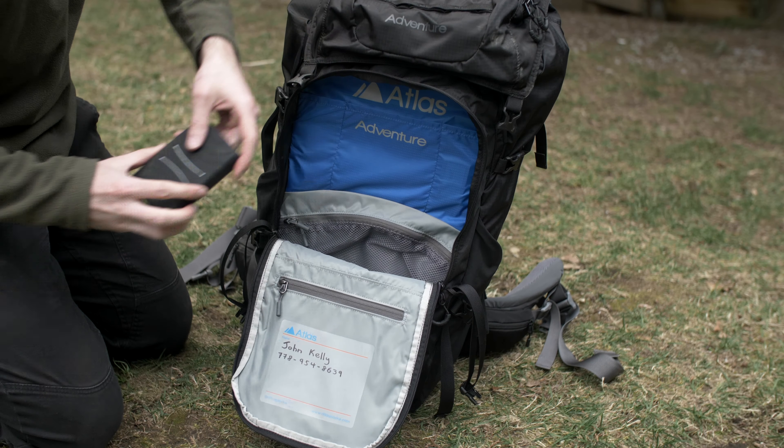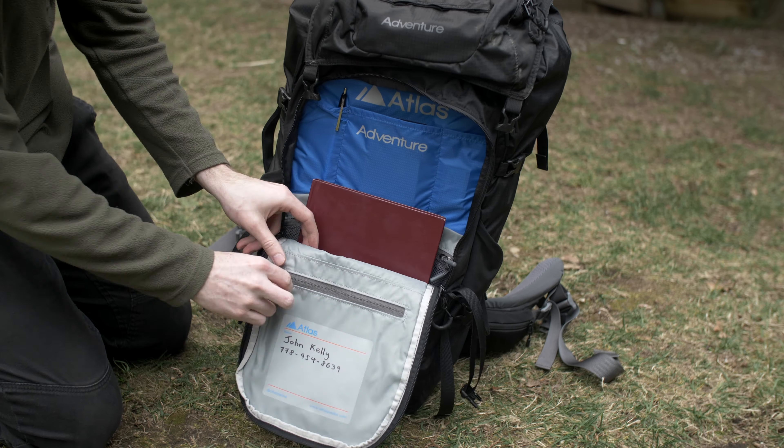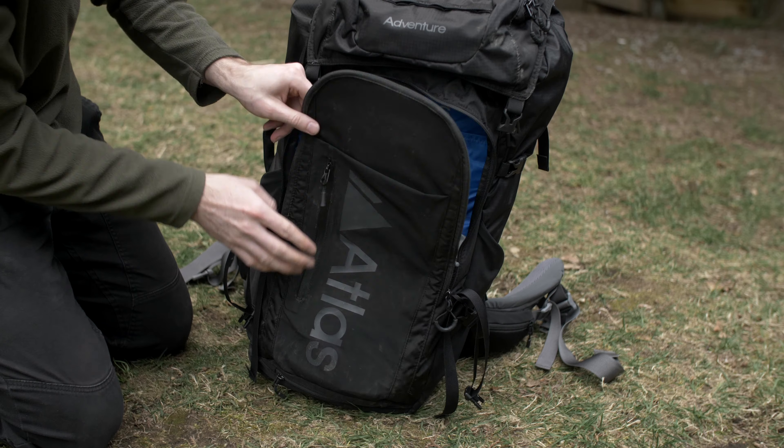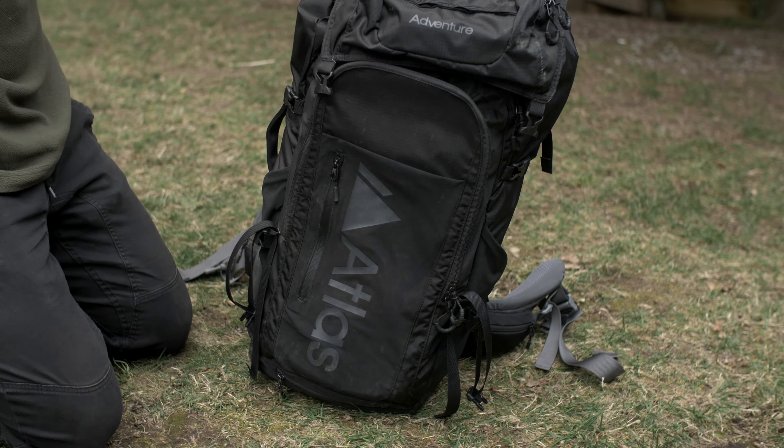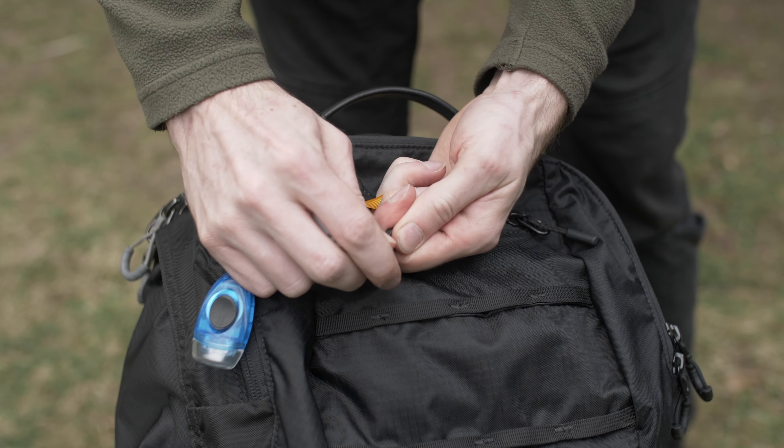At the front of the bag there are a ton of pockets for holding things like pens, hard drives, and notepads, and there's even an ID card slot for personal information. And last but not least, there is a hidden key tether so that you don't end up walking home without your keys.